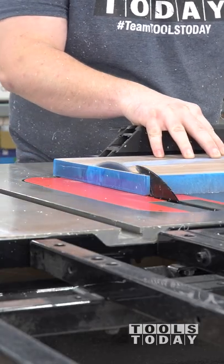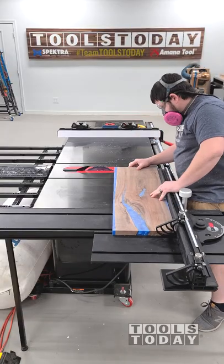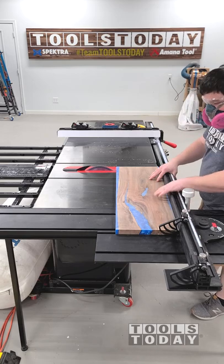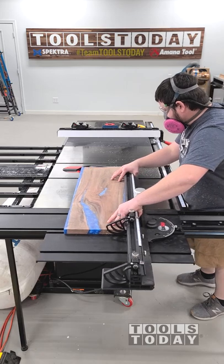After cutting, I was able to start sanding at 220 grit and really only had to do a very light pass with it. It's really impressive to see just how well it cuts the wood as well as the epoxy, and it's definitely something that I would highly recommend if you do a lot of wood with epoxy pieces.